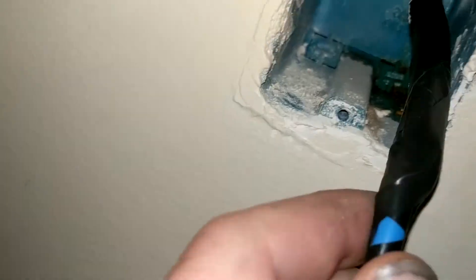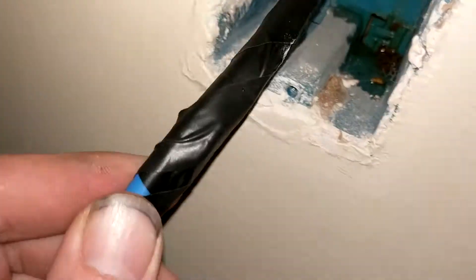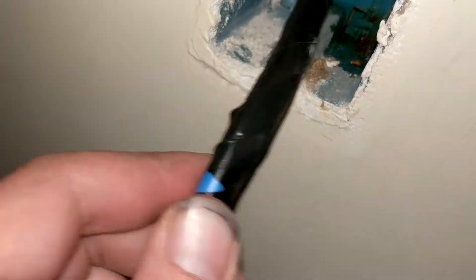It looks like it's pulled back to where nothing should stop it, so let's pull it on up. Now we want to work back in the attic — yours might be in a crawl space, mine's in the attic. We'll work back here and find where it's located to pull it up and get our cat 5 up here. Always wear a dust mask because there's a lot of dust up here.